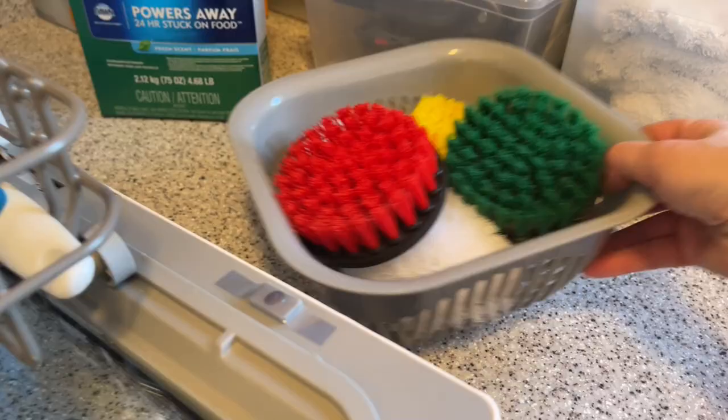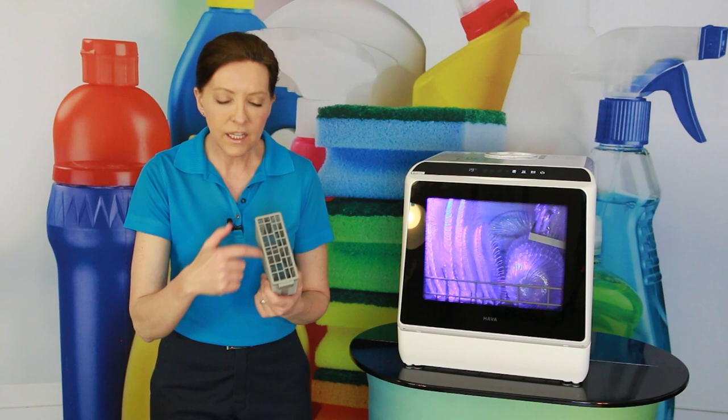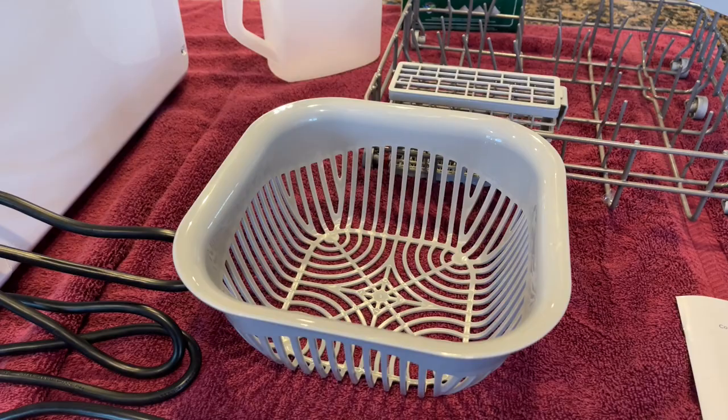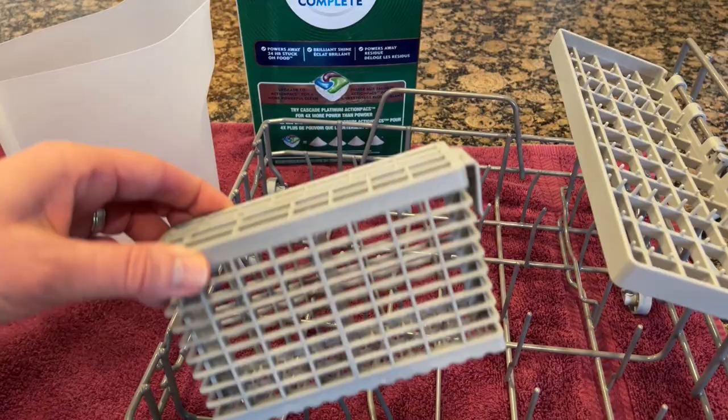There's only one con to this dishwasher, and it is the cutlery container. It has a little lid on it that I think is perfect for straws — great for an office with straws. Otherwise, it's just going to make you mad. I tried to put all my silverware inside the little pieces and it doesn't fit. So just take this lid off, because it will make you mad.